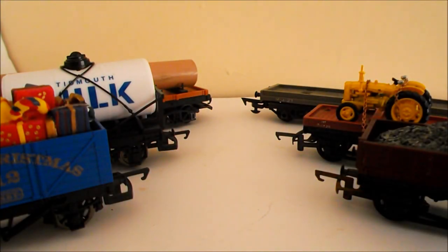Hi YouTube and welcome to Episode 3 of How To Make Wagon Loads. If you're wondering what I mean by Episode 3, I have done a whole series on this. So go to my channel to check it out, or click on the link at the end of the video to see some of the previous videos or the next video in the series when I upload it.